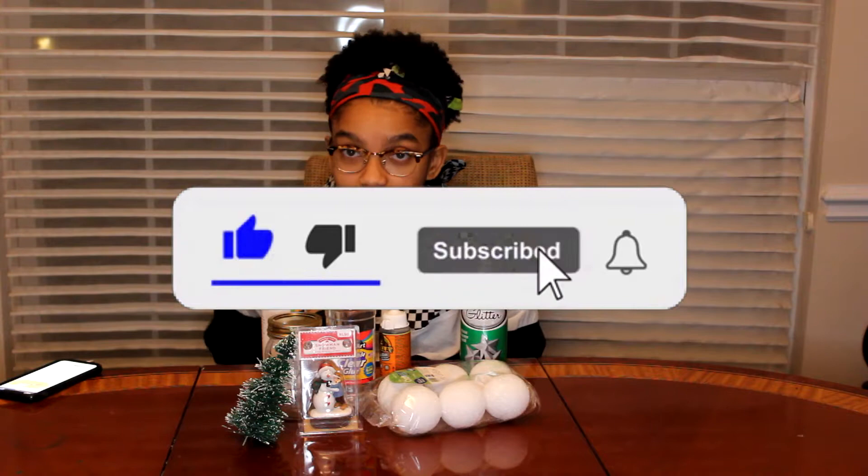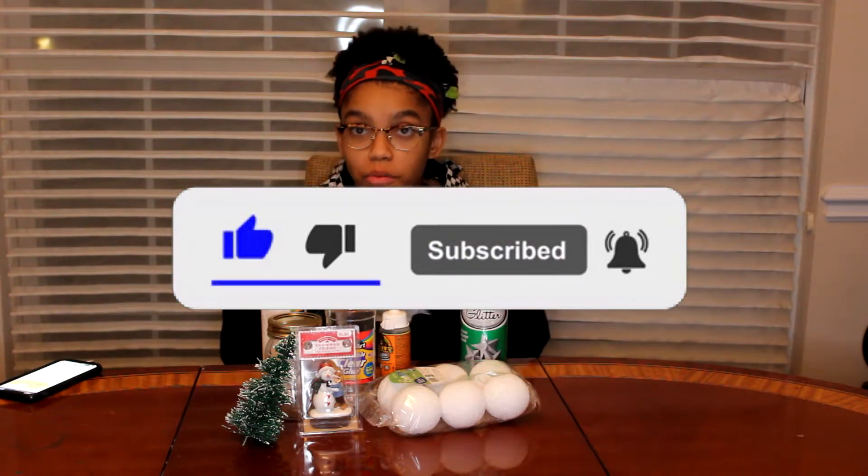So before we get into this video, please like, subscribe, and share this channel with your friends for more amazing content.